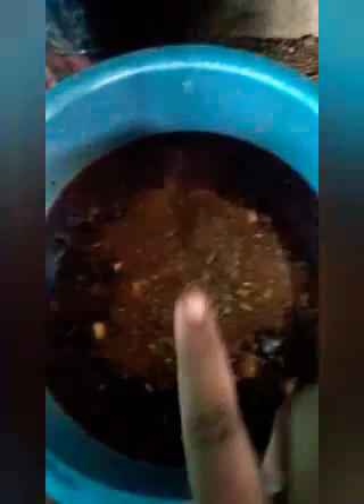This is a kravapatta, gramboo, yeast, godambba. This is a kravapatta, which is a kravapatta.